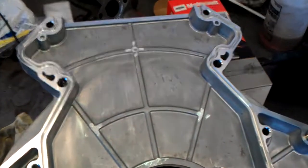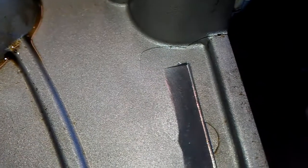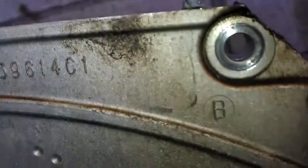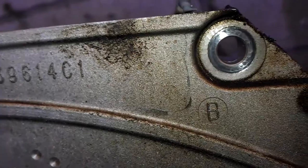So here's the new one, nice and beautiful. And here's the old one — as you can see, it's just torn up pretty good. That was the major leak right there.